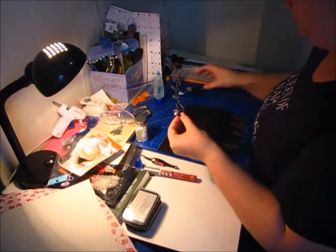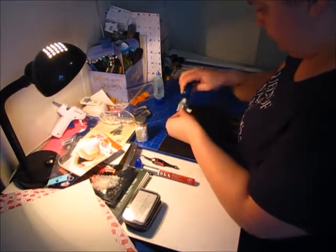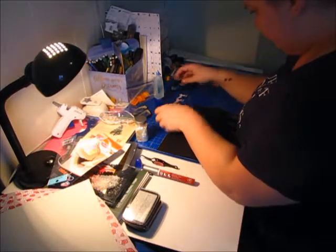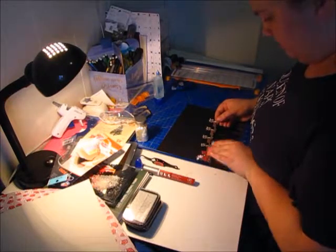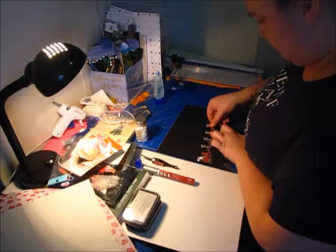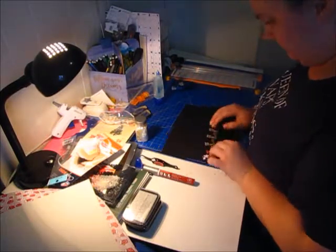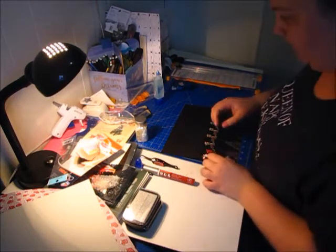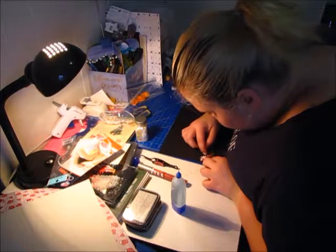I'm going to do this on the back of Santa's sleigh and on the reindeer. This is just a glue runner — it's just an easy way of gluing things down. I have a feeling that this is not going to stay, but we'll see what the outcome is after.